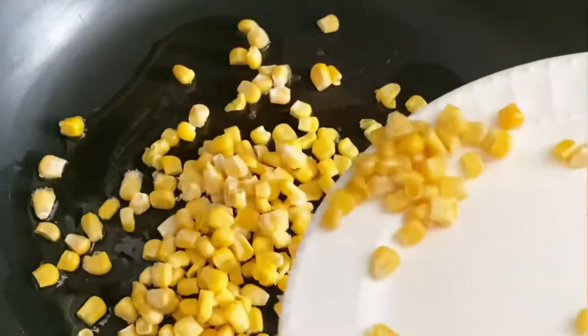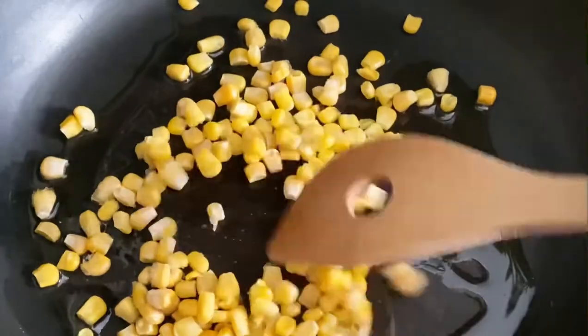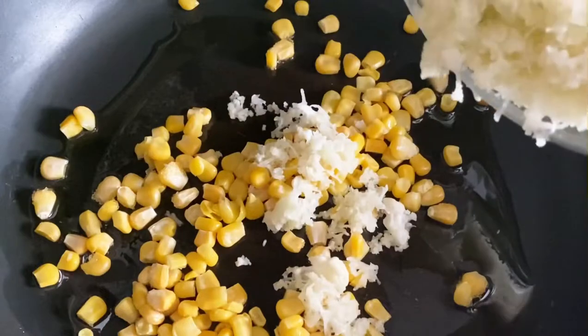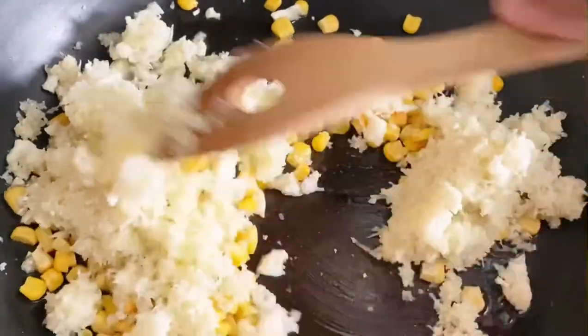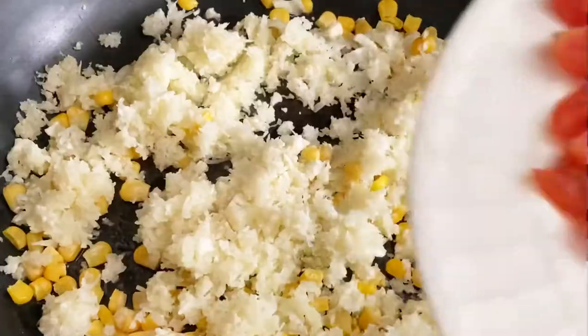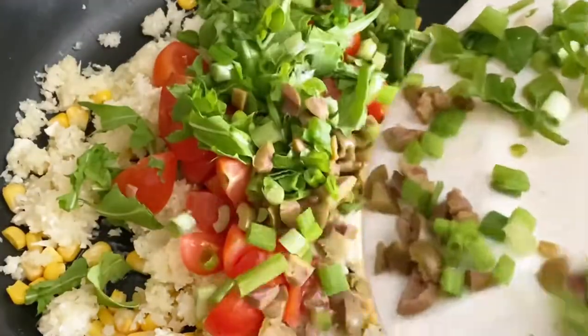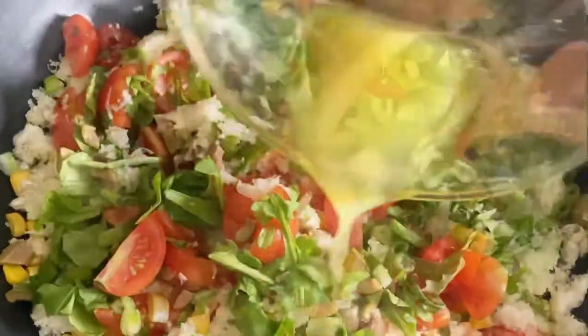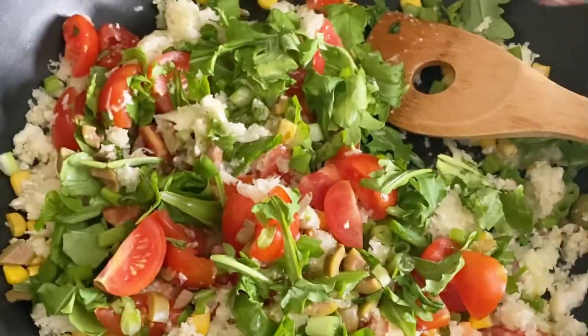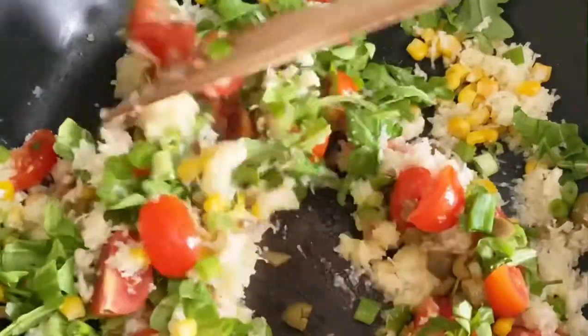In a skillet with olive oil we'll add in the frozen corn along with the cauliflower. We'll mix it up for a few seconds until it's warm. Now we'll add in our remaining vegetables, mix it together, and then pour over your dressing. You'll mix it for a few seconds until it's hot.